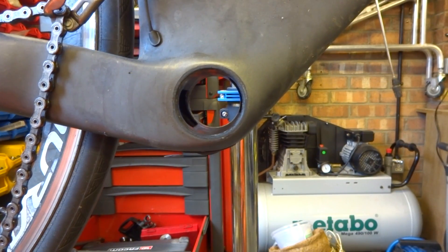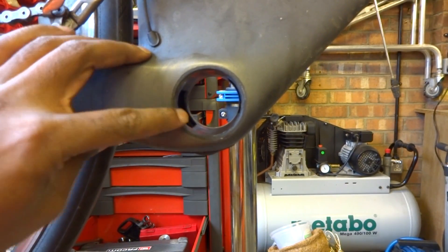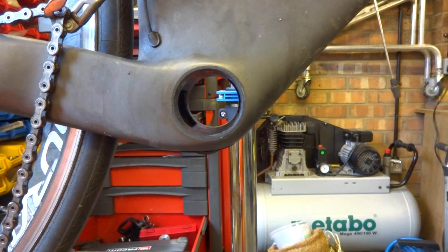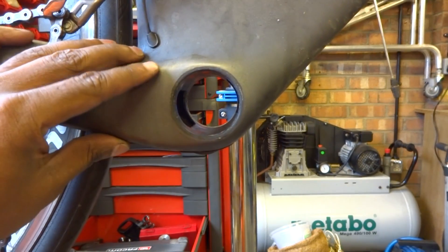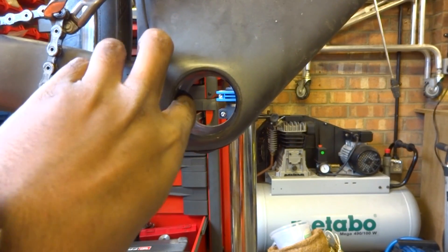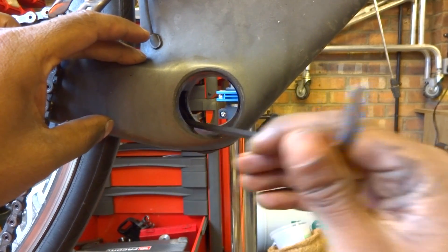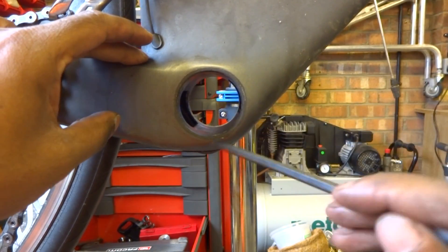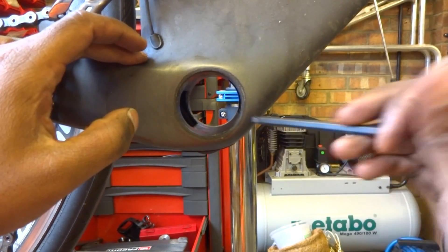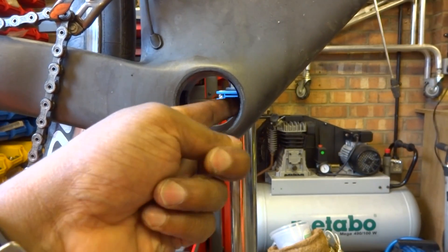Now there is really only one caveat with the Hambini Bottom Bracket: make sure you can see all the way through your bottom bracket shell. If you've got anything in there, the Hambini Bottom Bracket is unsuitable. On this S5, when it originally came out of the factory there were Di2 wires poking into this area. What was done was the wires were taken apart and the junction box was moved into a little cavity here.